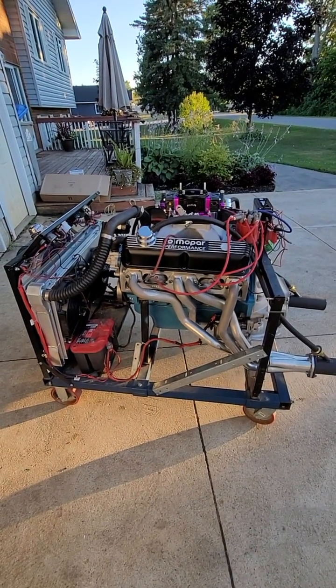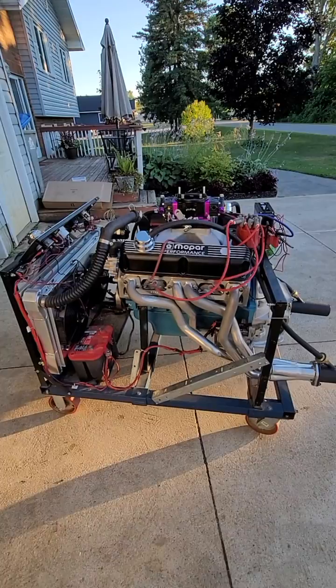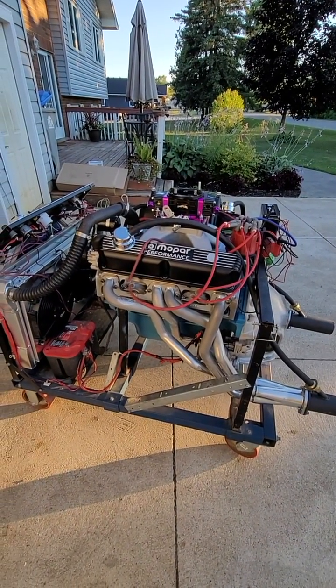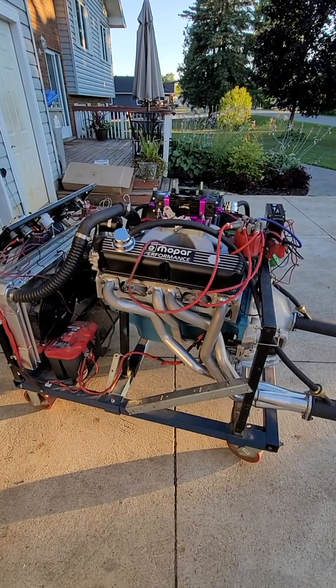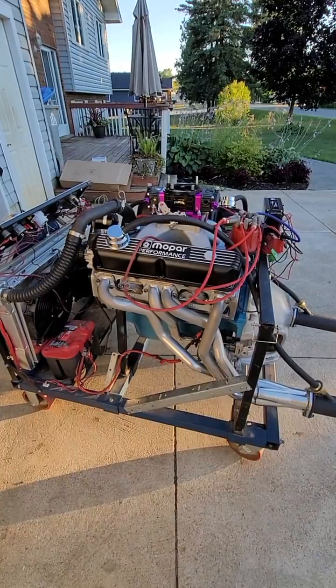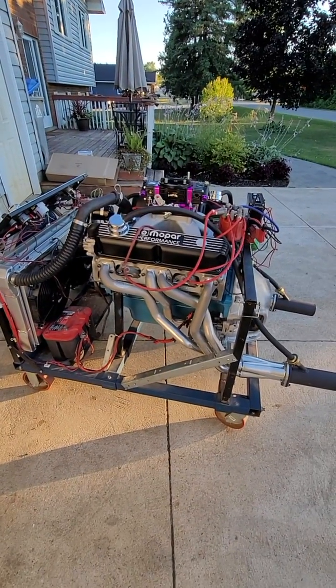Hey guys, Terry Brighton here from Brighton Racing again. As promised, I have that other small block Mopar on the stand here, just giving it some heat cycles. Going to take it to the dyno on Saturday, August 6th.